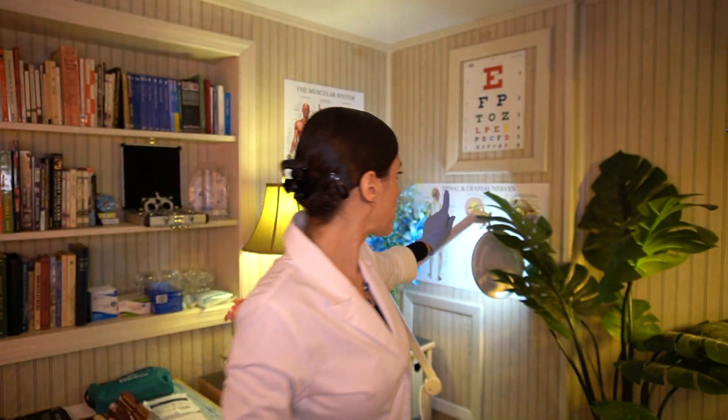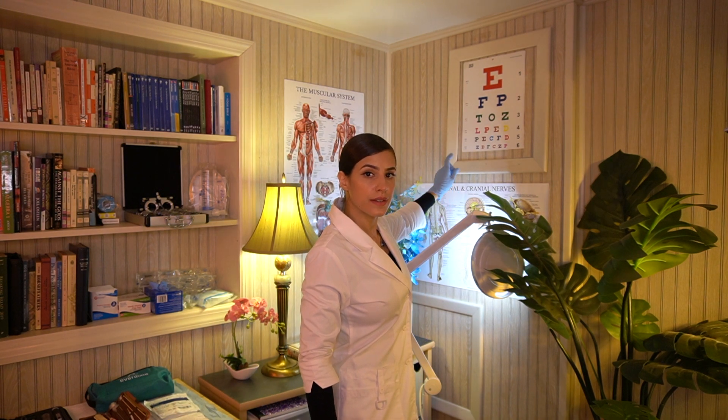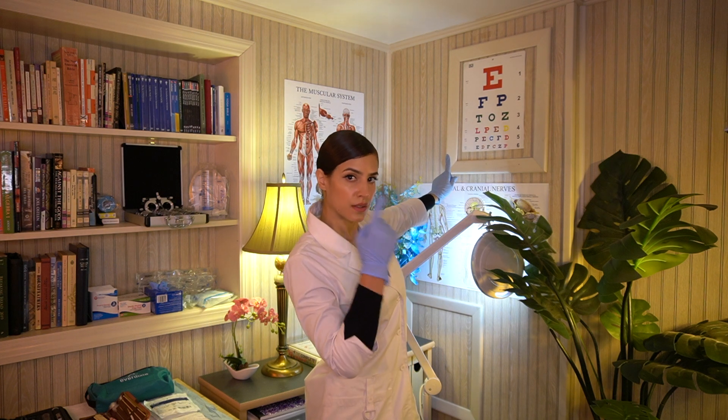I'm just going to move your head very slightly this way. Focus over here as far as you can see. Watch your eyes. Moving over here — the other way.